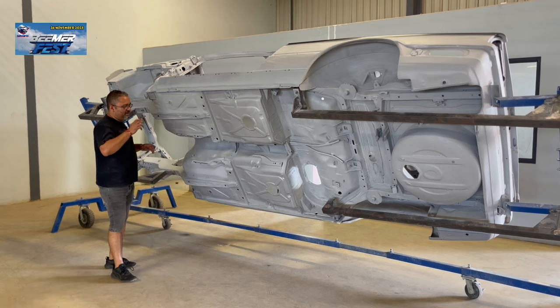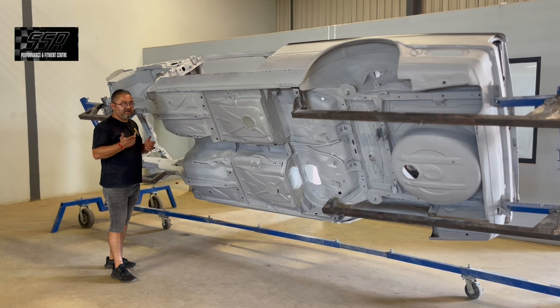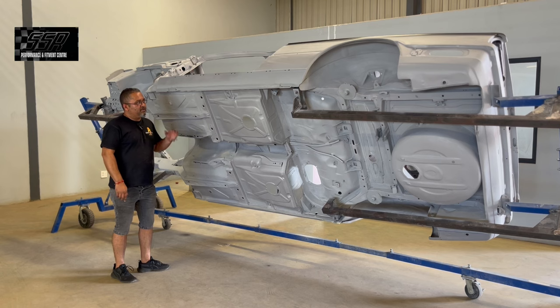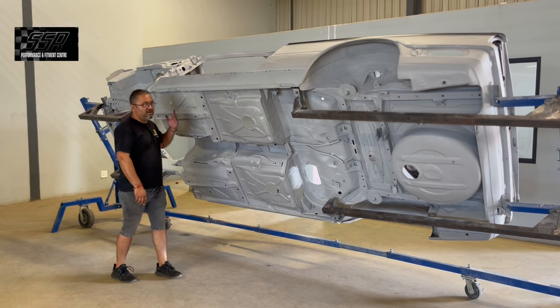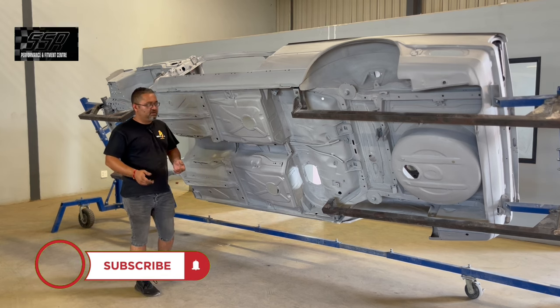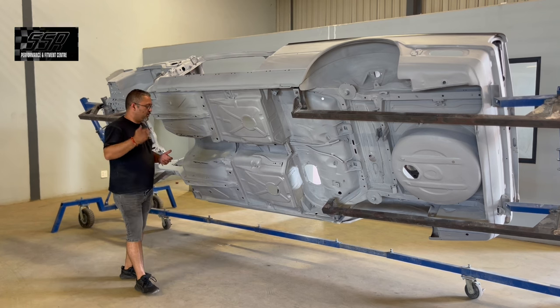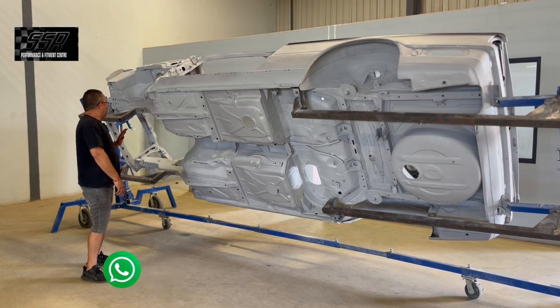We're going to decide whether we're going to go with the rubberizer with the color in it - that is available obviously - and get the textures correct, or we're going to go with the plain rubberizer. I don't want to go with color over the rubberizer because over time it can chip. So before we put color on, we'll decide on that and we'll do a video on it as well to find out what product we're actually going to use.